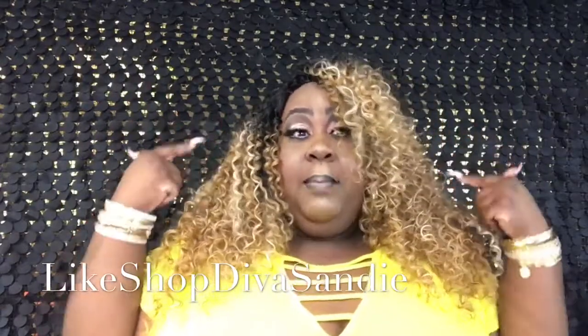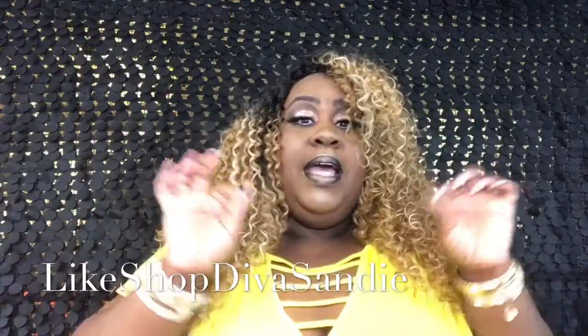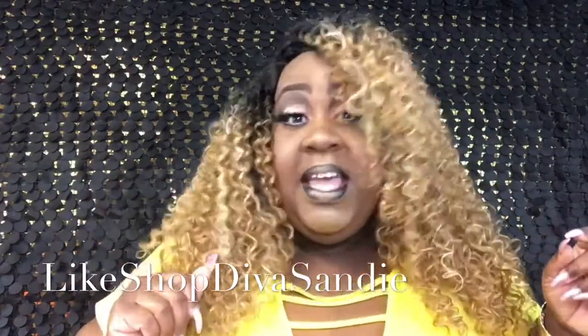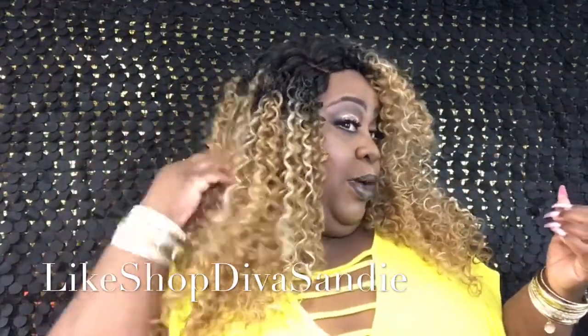Let me tell you about the cap construction. She does have a peekaboo cap. She has two combs on the side right here, a comb in the back, and she also has adjustable straps. She is big-head friendly — I have a big head and I had no problems putting her on my head and getting her together.